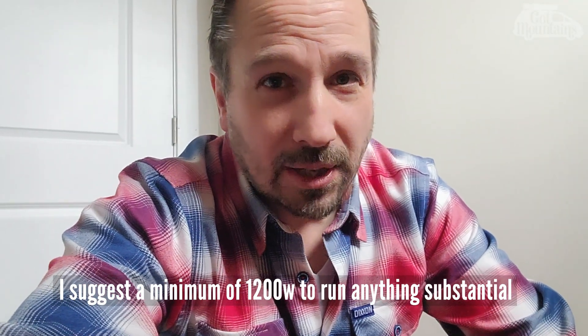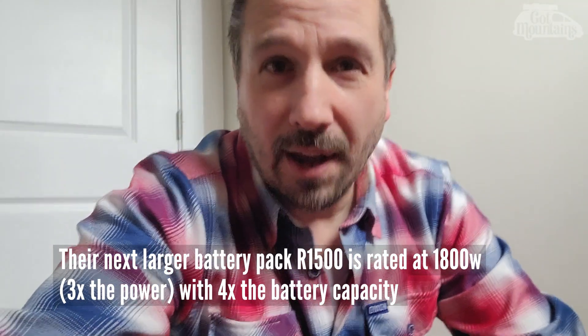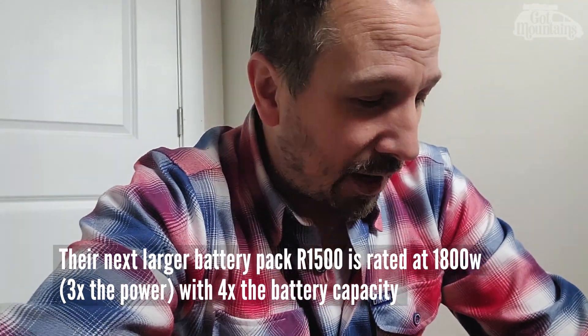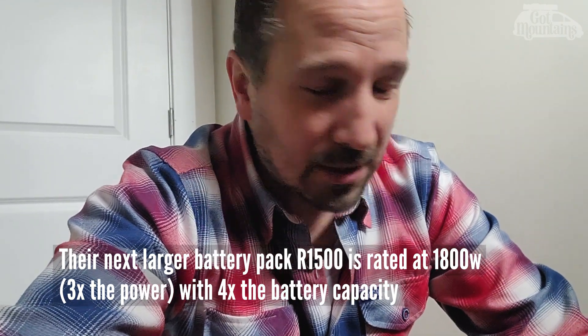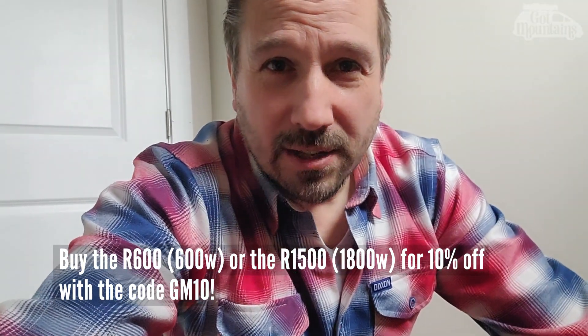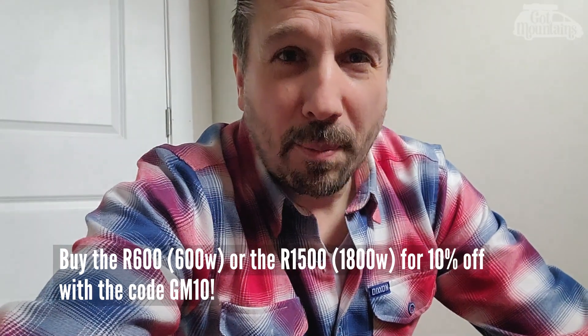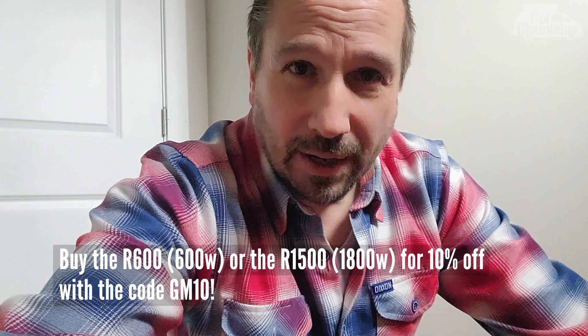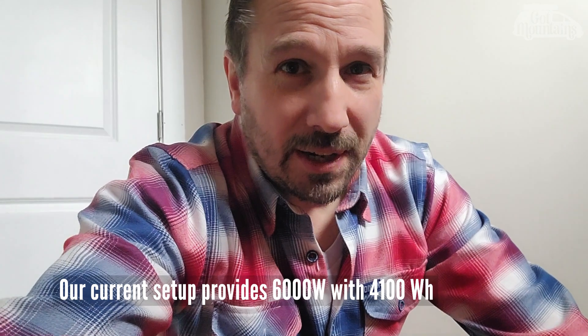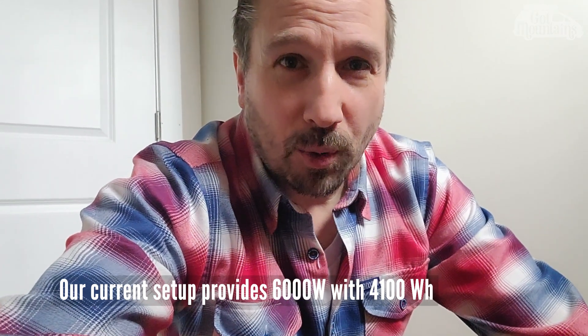The only times we really use electricity are for the laptop — which this would work for — the electric kettle, which is 900 watts so this wouldn't quite cut it, and a hair dryer sometimes. It does pretty good for a little bit of emergency backup power. If you were going to power a van and didn't have a lot of power requirements, this would do it. But in our next van I think we're going to need more than this.